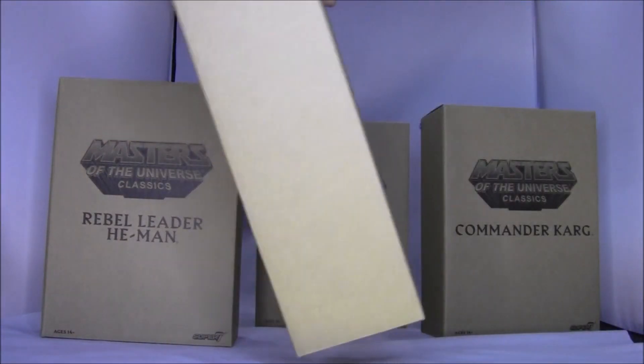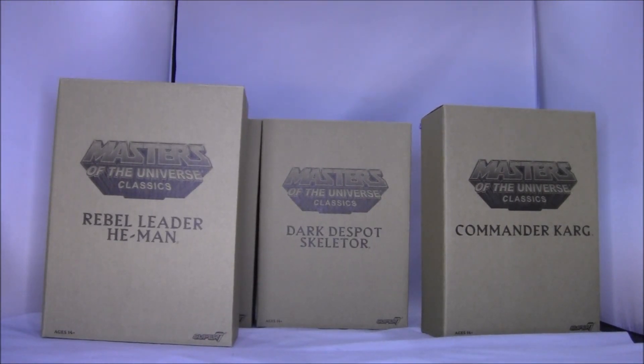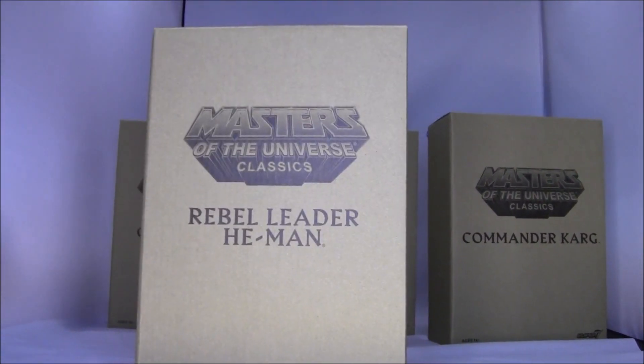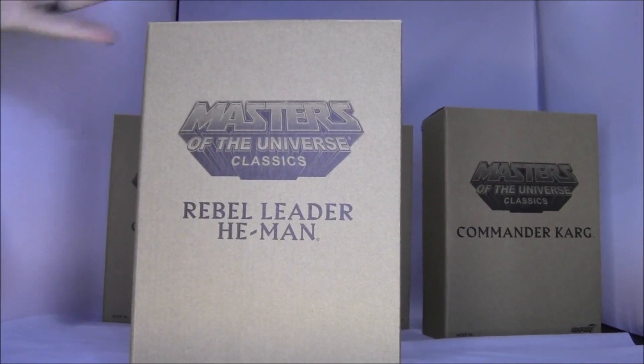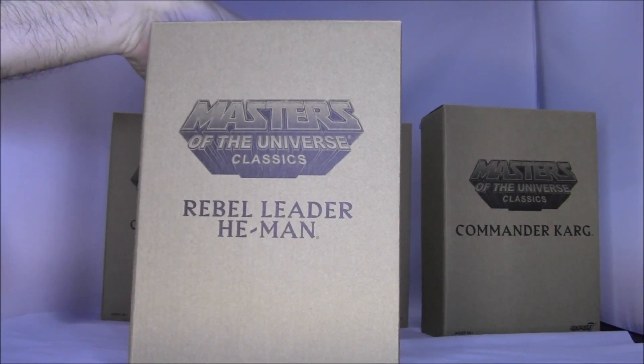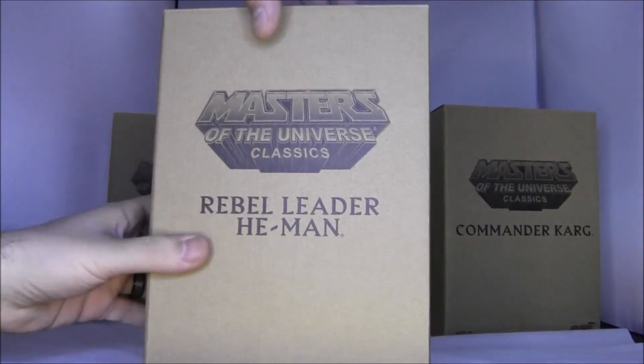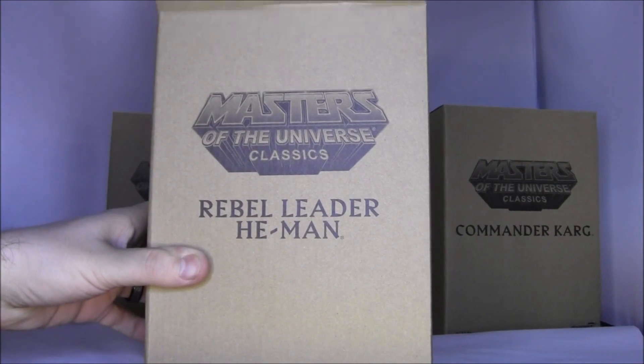I love how they put these in these shipping boxes. They also send it so the shipping container is also in a box — it's like they put a box in a box. That's because some collectors like to have everything mint and they never open it, so even the shipping container. I never understood that, but whatever. Let's open this guy up here and take a look at him.